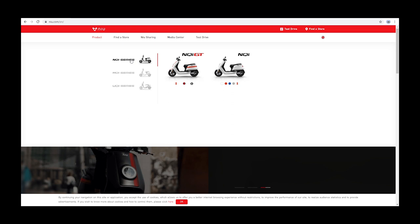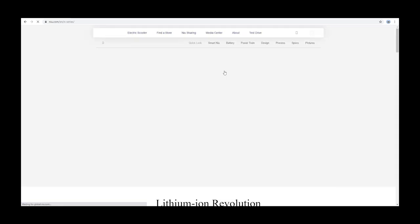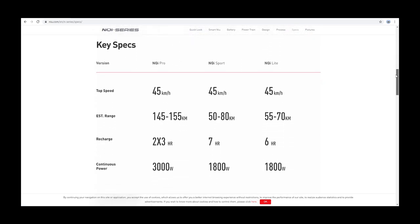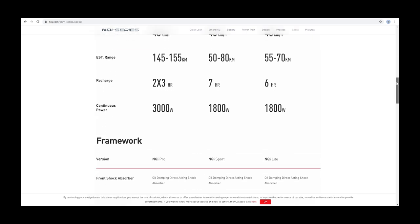I won't go into detail on the specs and facts of this bike because you can find them all on the manufacturer's website. One thing worth mentioning is that the NQI comes in three different variants: the Light, the Sport, and the Pro. The main differences are the power of the motor, the battery capacity, and the number of batteries — the Pro comes with two batteries.